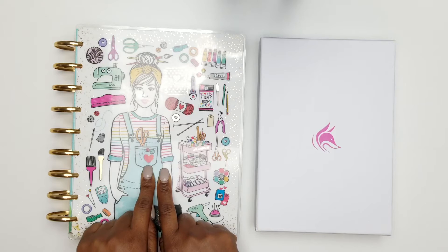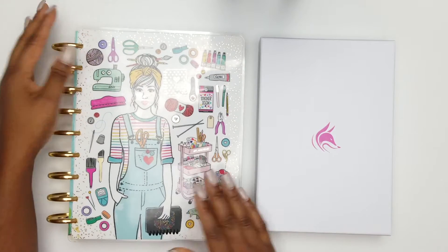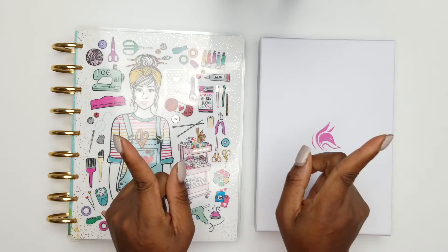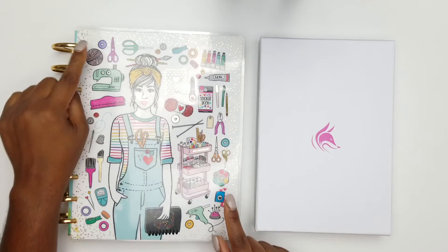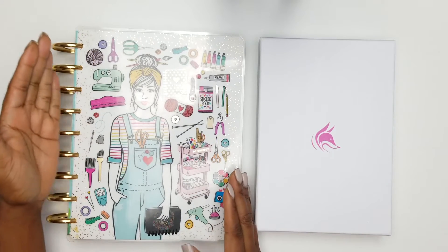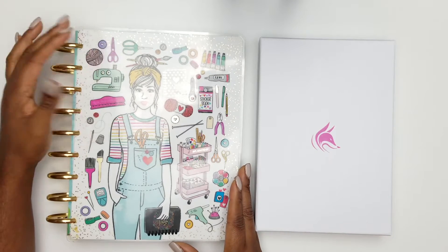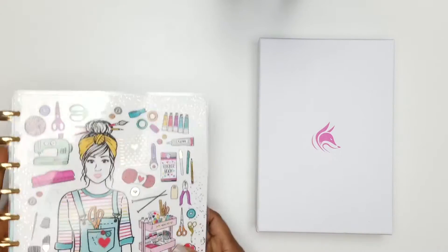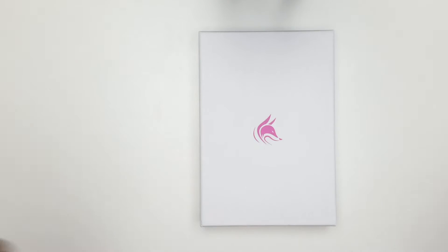This planner right here is the Tamara 365, and I have already done a video on this one. I will link that video in the description box as well as at the end of the video. You're going to want to watch that video to see how I'll be developing my goals and getting to know myself better through using this Tamara 365 planner.